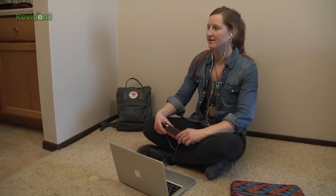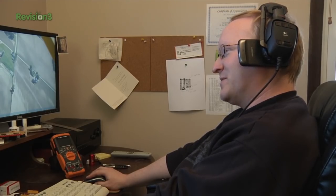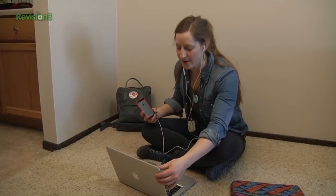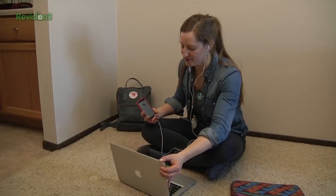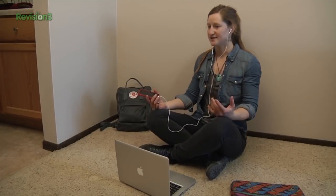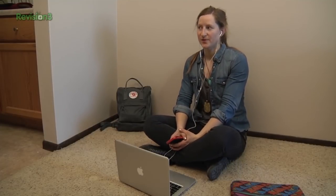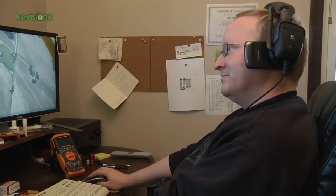Hey, what you doing? I am playing Titanfall, a new first-person shooter on my PC. Well, I'm being productive and I found a viewer email that suggested we build some sort of WASD gaming pedals. As a PC gamer, I can appreciate how those would be useful. Sometimes you can't hit every button you need to with your fingers — you could use your feet. That sounds like a pretty good idea. I'll see you tomorrow at the shop. All right, we'll build it then.